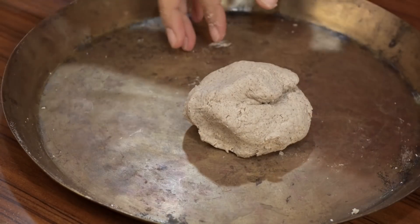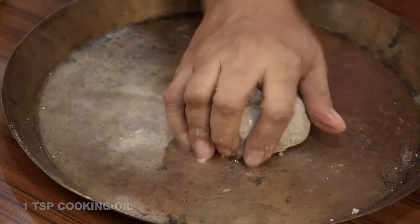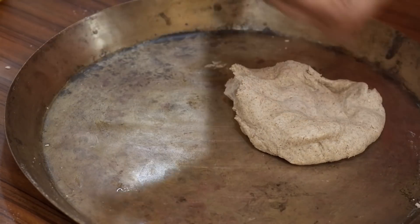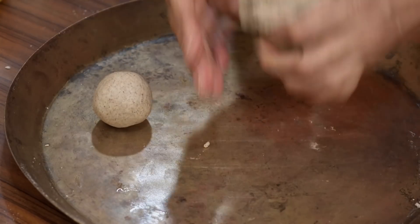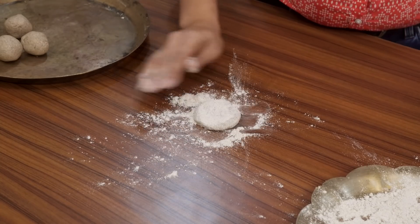Once the dough comes together, drizzle a little oil onto it and knead it well until it's nice and smooth — about a couple of minutes. Once the dough is ready and the soy keema masala has cooled down, we'll stuff the paratha. Divide the dough into large lemon-sized portions and dust with a little flour before rolling.